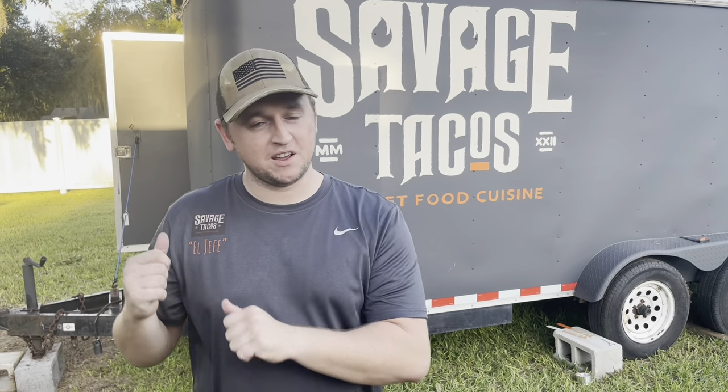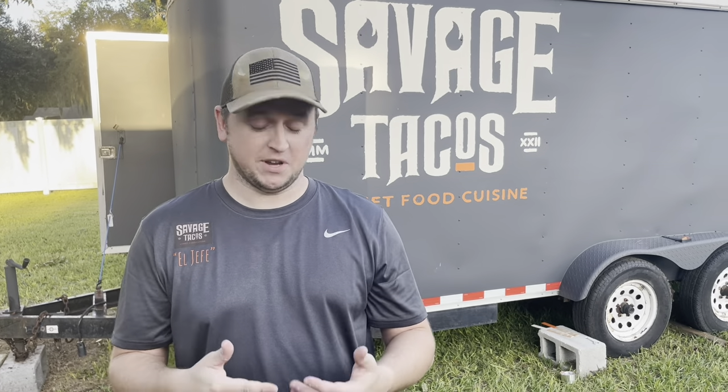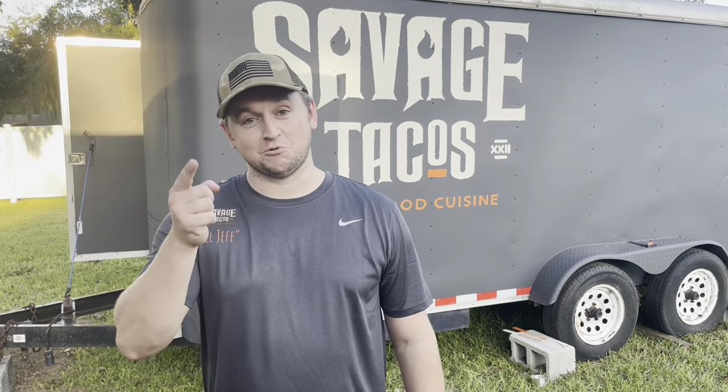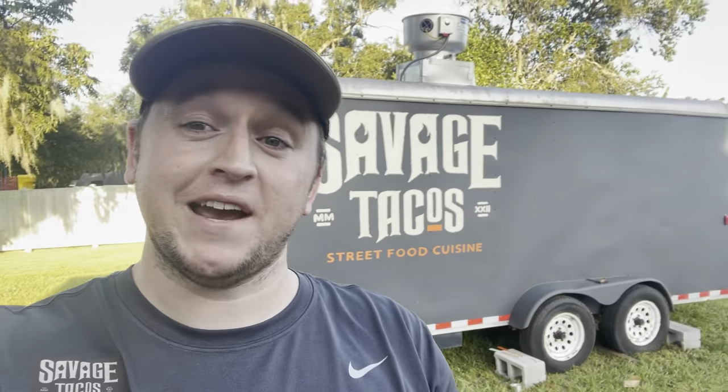Next we're going to be going through the propane setup, but before that we'll also show how we made these shirts ourselves — they have our logo, the name tag 'El Jefe,' and on the back our logo with all our social media info. Stay tuned for that. Go ahead and check out our Facebook and Instagram pages at Savage Tacos FL — we're coming to the streets of central Florida really soon. Thanks for watching, guys!